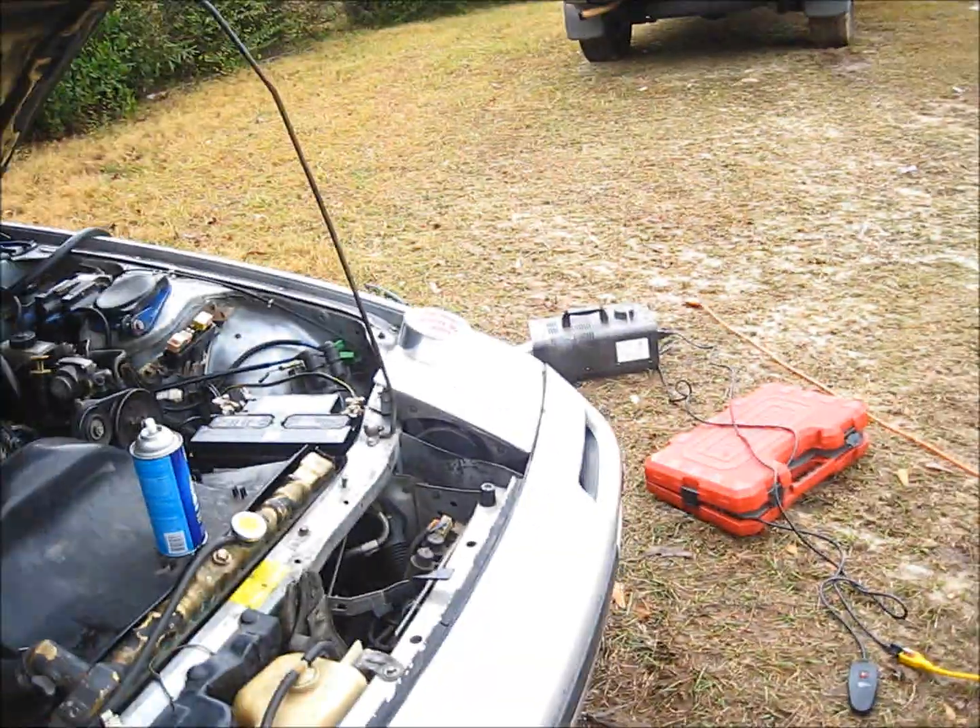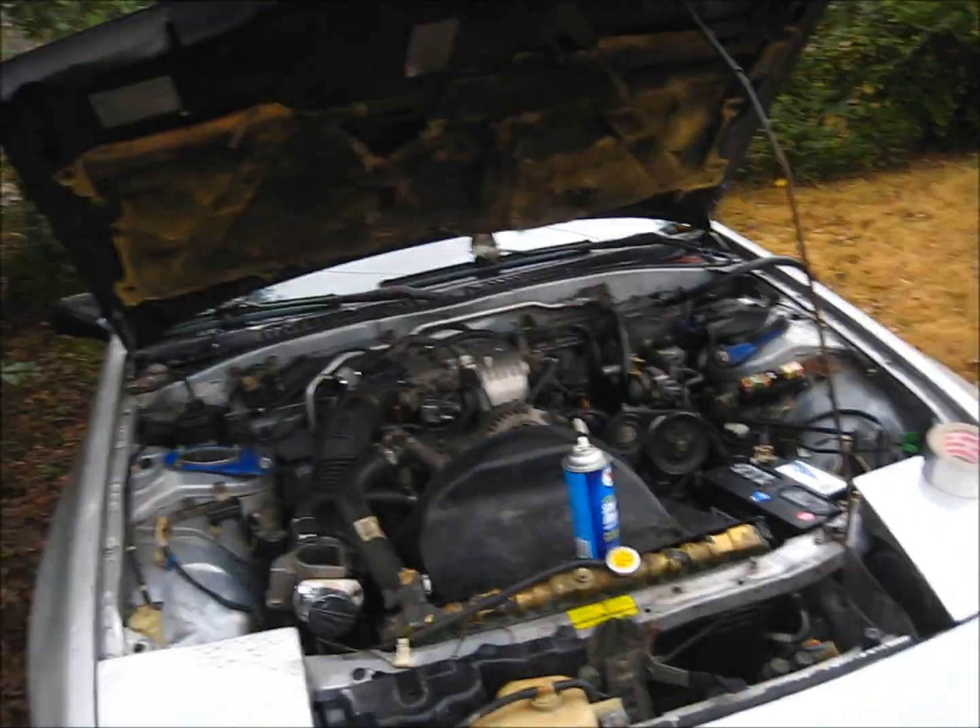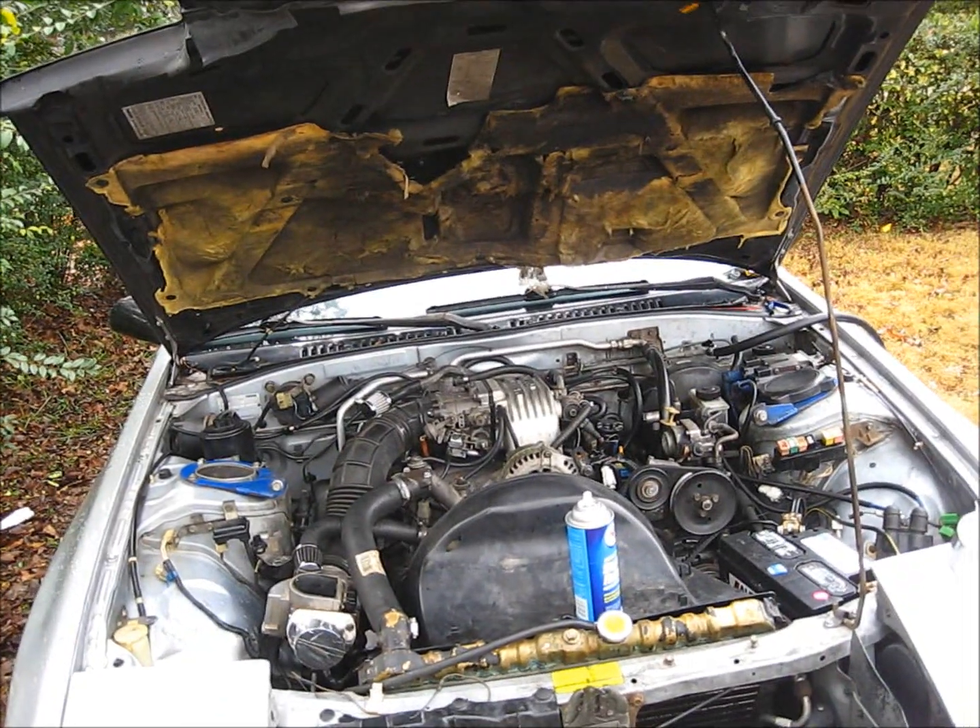And yeah, that's how you find a vacuum leak — the smoke machine. There's a link below to see how the car was running before, and that's why we had to check it out.